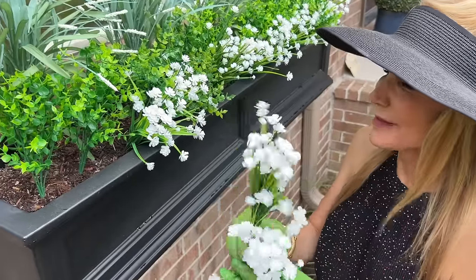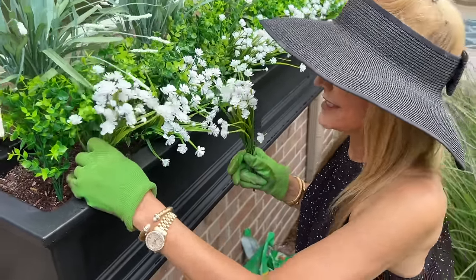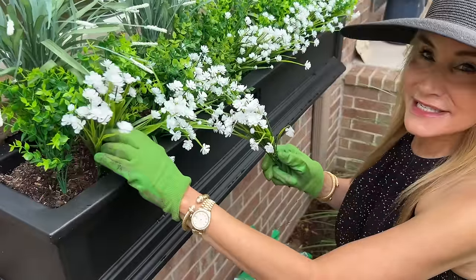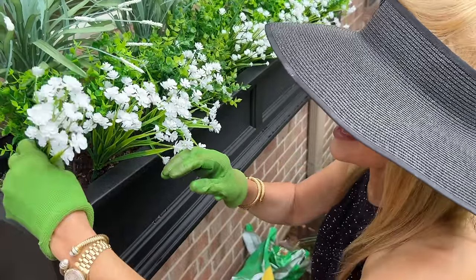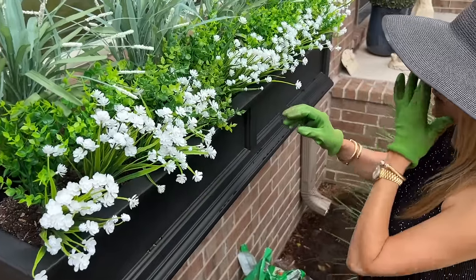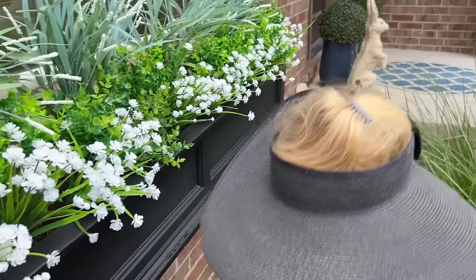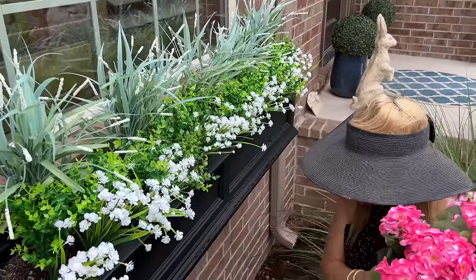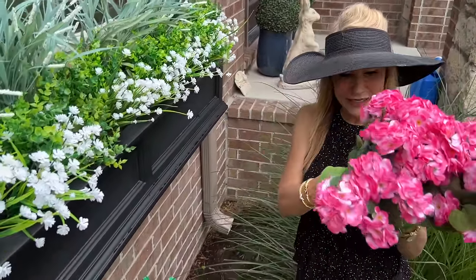This is my trusty huge visor, which I'm never without when I'm outside. My kids are embarrassed by me, but I don't care that it's not fashionable — I just want to keep the sun off my face. It looks like we need something here, but we're going to put a geranium there. These are the main event and the last thing — these beautiful geraniums.